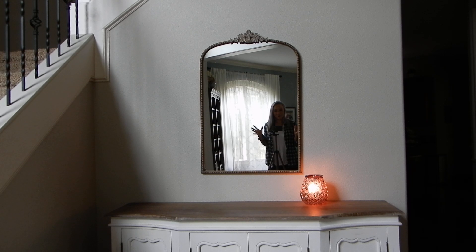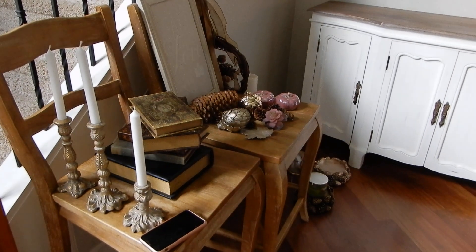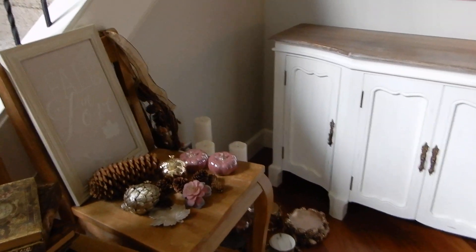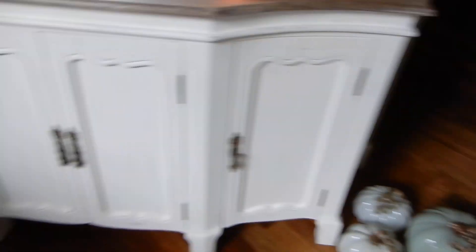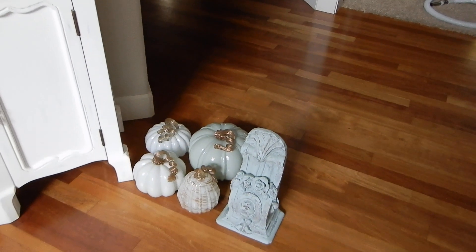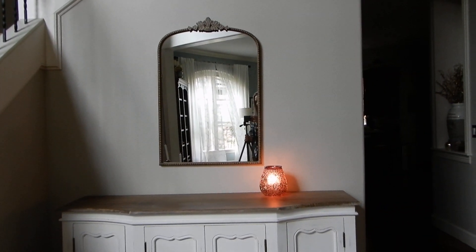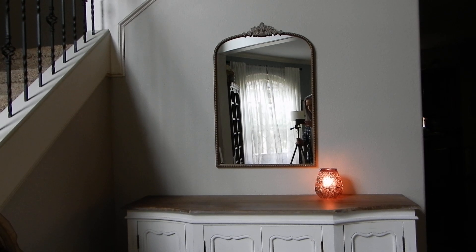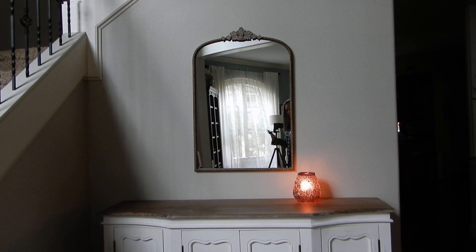So this is the stuff that I have. I've got some chairs here holding a few of the things, some more stuff down here, some pumpkins, and a really pretty corbel that my mom bought me. Let's go ahead and put all this stuff on the entry table and decorate for fall.